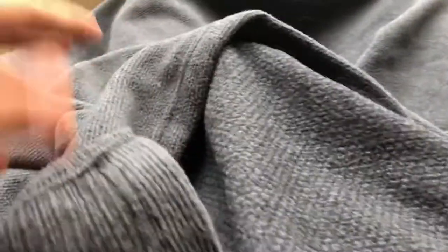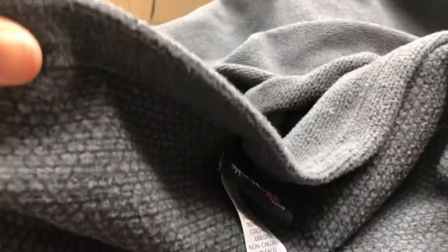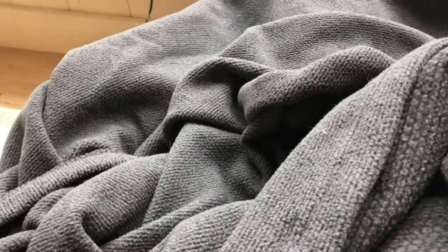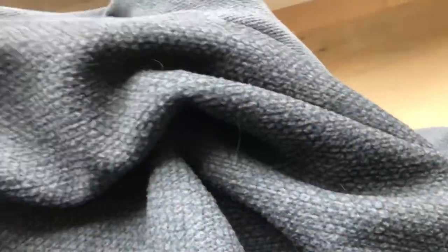Anyway, this is the blanket. I don't really know how to prove anything works, but I can tell you my experience with it. It's not that thick and it's typical fleece, but it is super warm — you really warm up in this blanket. One of the claims it makes is that it helps you fall asleep faster — they say 15 to 20 minutes faster.